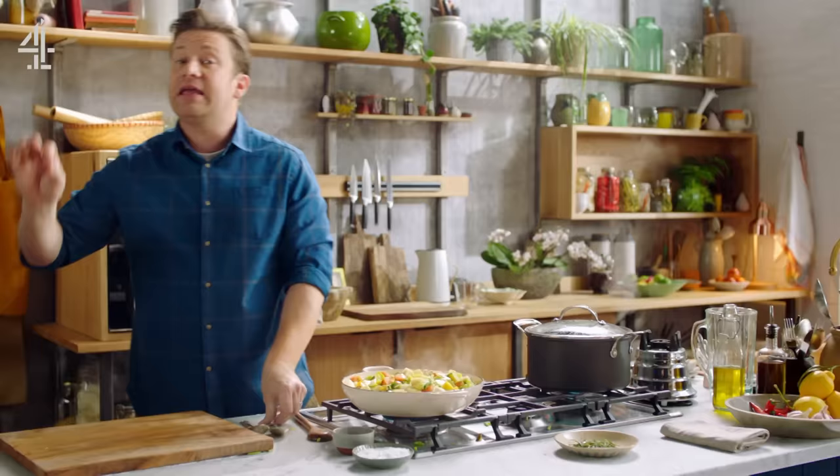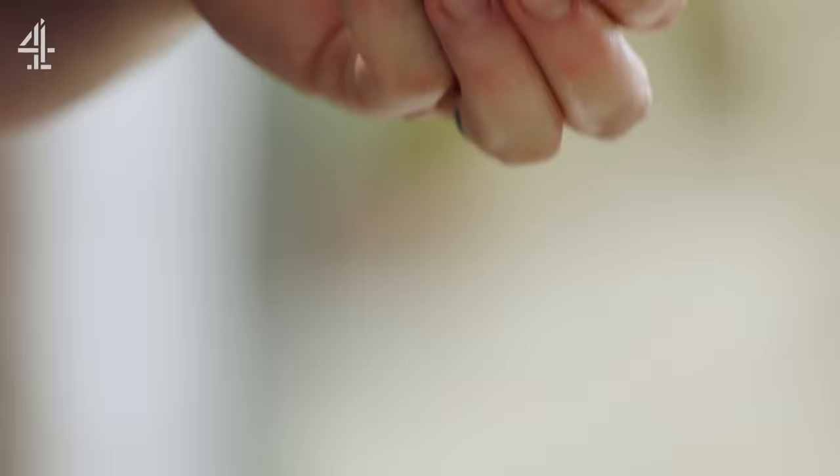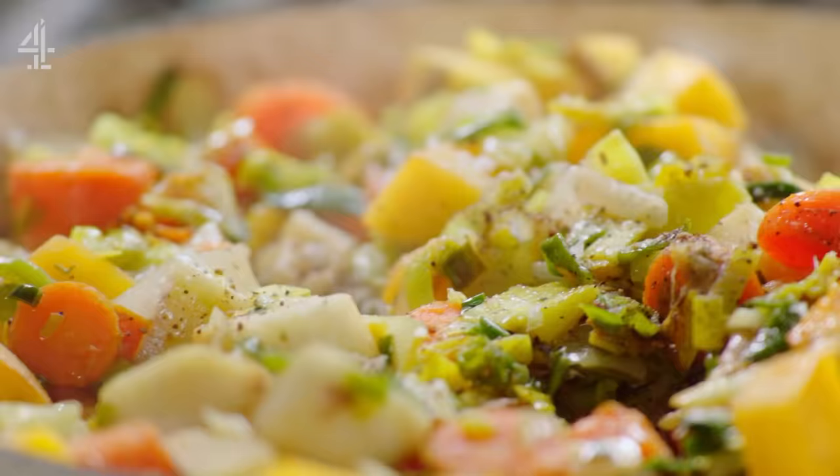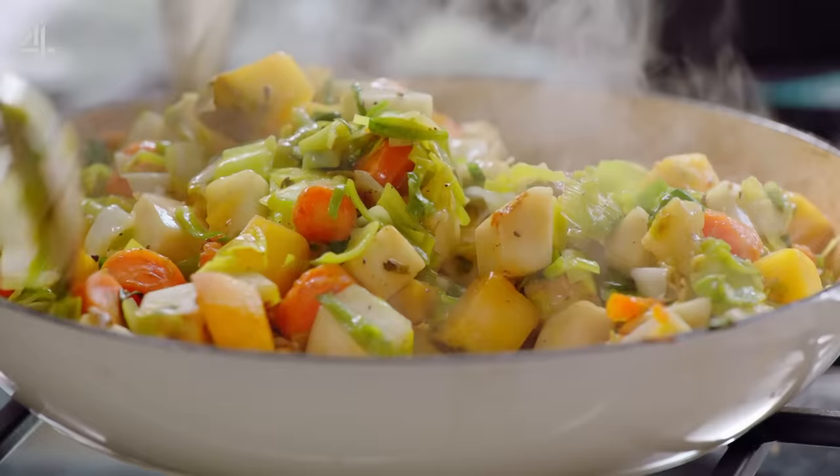In the wonderful world of making veggies taste incredible there are a few little tricks, and one of them is cumin. Just a little pinch of cumin seeds gives a savouriness and a meatiness — a depth of flavour that's phenomenal. When you're clever about how you cook these veggies, when you respect them, you can get comforting, big, deep, sumptuous flavours that you're gonna love.